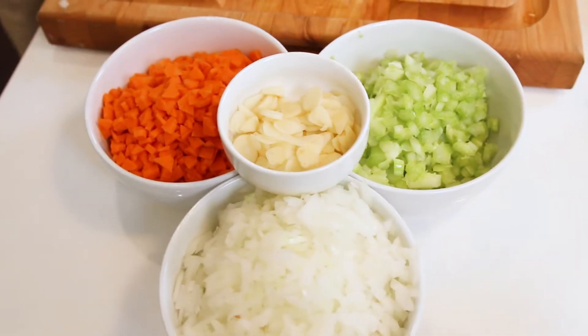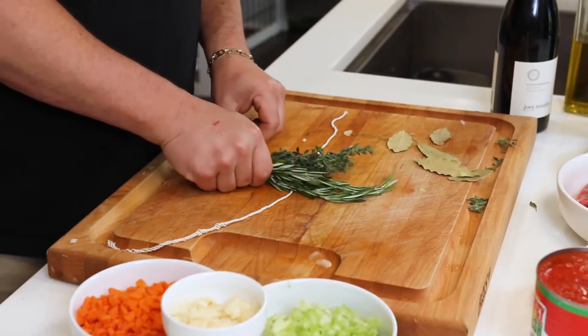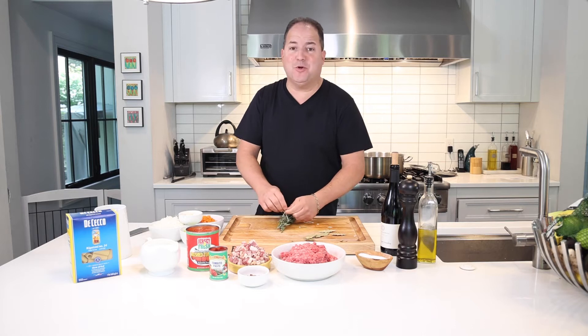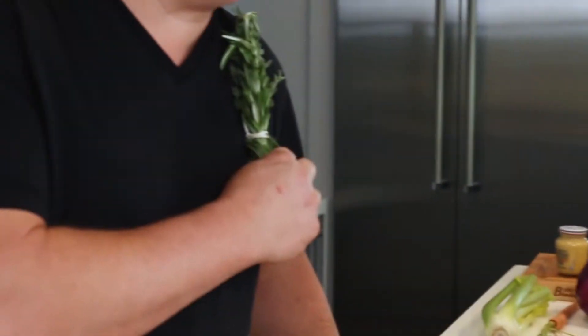Chopped up carrots, celery, and some white onion for the bolognese base. We're going to take some fresh herbs — some fresh rosemary and oregano — and tie them up into a little sachet. You can remove it easily from the sauce without having to pick out all those herbs. It also makes a nice little corsage if you're going to prom.